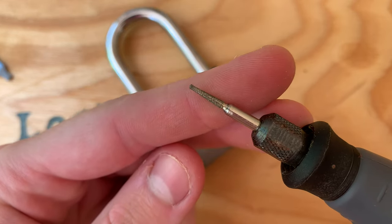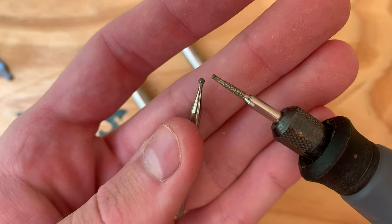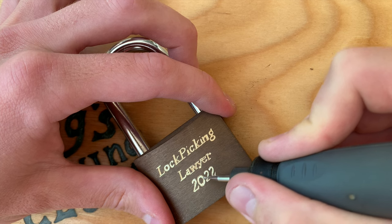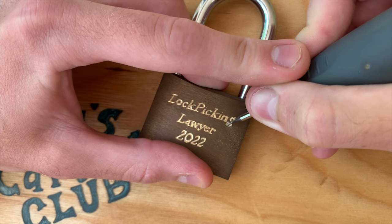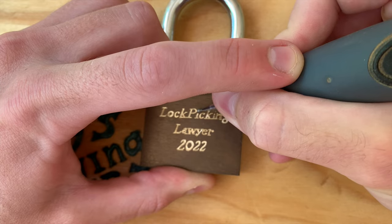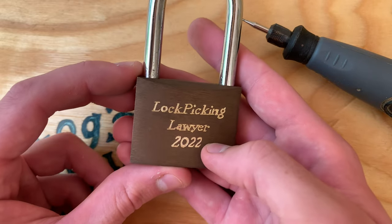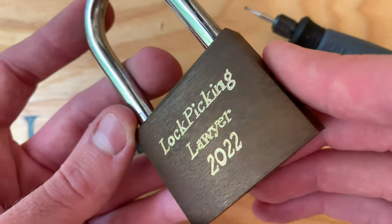The 7134 is great for straight lines, but the edge on the tip makes it hard to get good curves, so I just switched over to the round 7103 to clean up the curves. Here we are! It's definitely not perfect, but really nothing ever is. I love the look of the brass under the patina, so I do recommend using a material when you're engraving that'll give it a nice contrast like this.